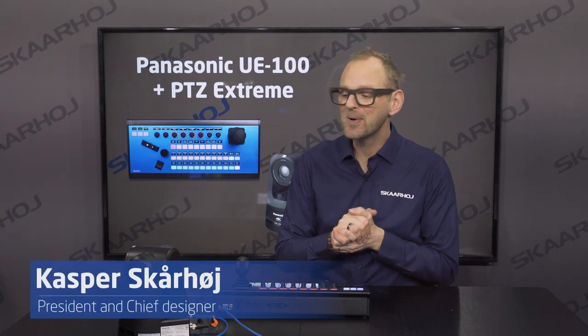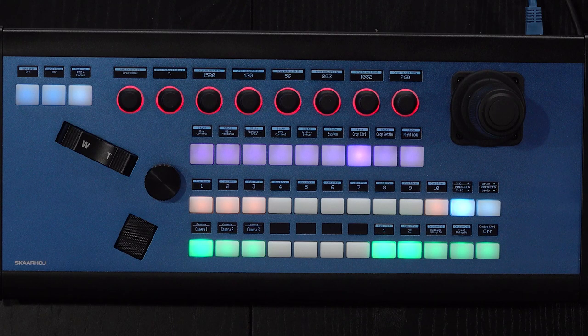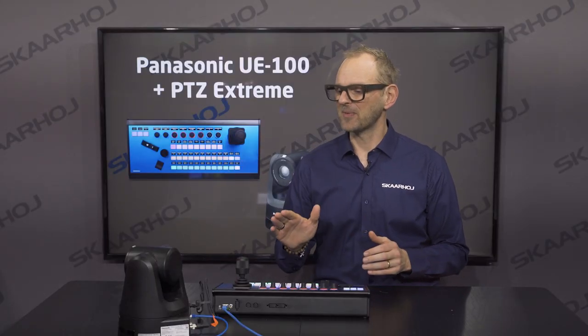Welcome everyone to this video. We'll be taking a look at the Panasonic UE100 today, and the wingman is the PTC Xtreme. This is our flagship controller at Skarhoy for typically control of these very high-end PTZ cameras.